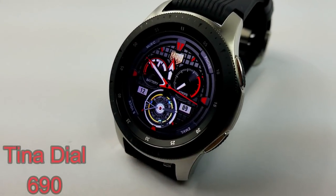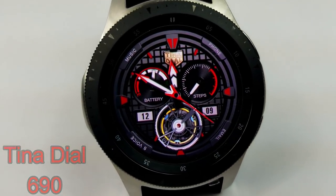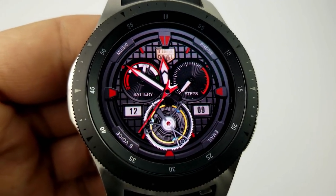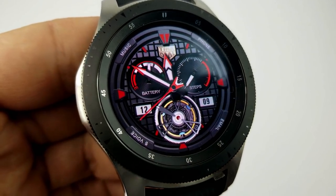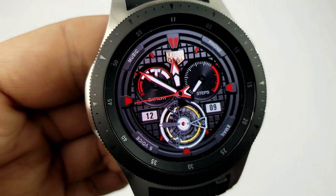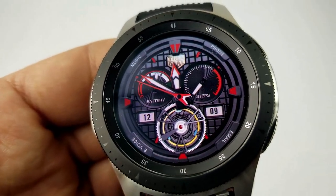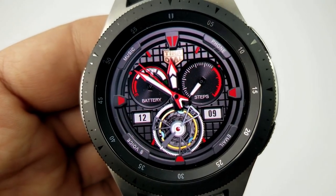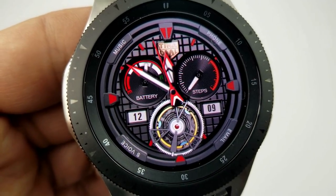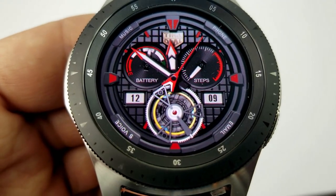Starting things off, here's another nice face in the Tina Dial collection. If you haven't already, I encourage you to check out their entire collection — it's quite extensive with a lot of freebies and fairly frequent promos. The one I have for you today is very sporty looking, coming with two dials and a red, white, black, and gray color theme, plus some animated gears at the bottom. Features include battery status on the left dial, steps goal on the right, and the month and date just below the dials.